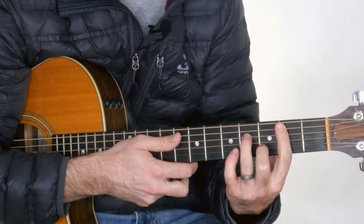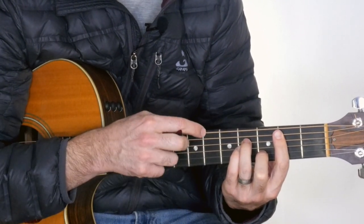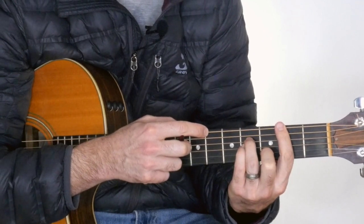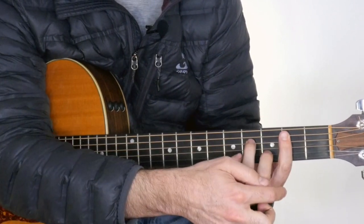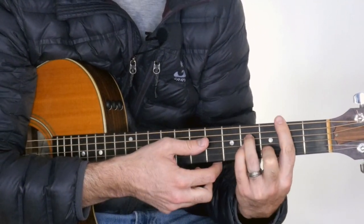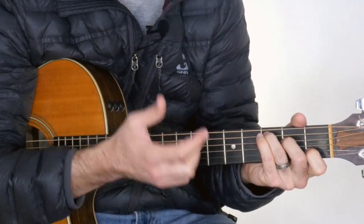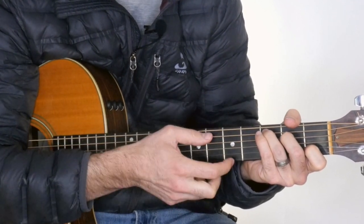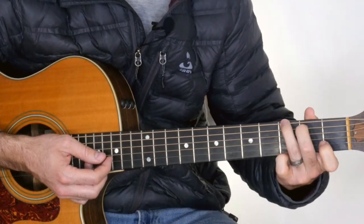The next chord is a B minor 7. In this case, I don't need to bar the low E string — it just makes the barring process one string harder, so I bar just from the A string down and avoid strumming the low E string. That's easier than barring the whole thing. Then the next chord is a C major, which looks like this. For C major, you also want to avoid the low E string — I use my thumb to mute it and strum from the A string down.